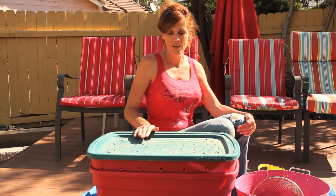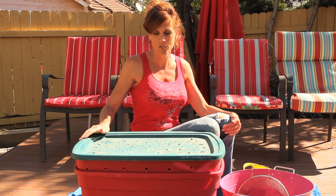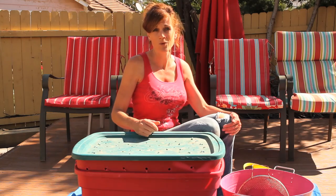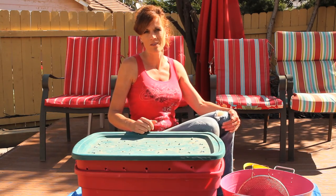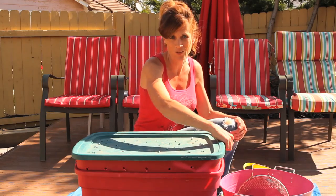So if you missed the first couple of videos, I'll put a link at the end. But basically here's my worm bin, and I did make a few modifications since the original video. I did drill some larger holes in the top just so the worms got some more airflow. It was getting a little bit soggy in there, but let's take a look and see how they've been doing.